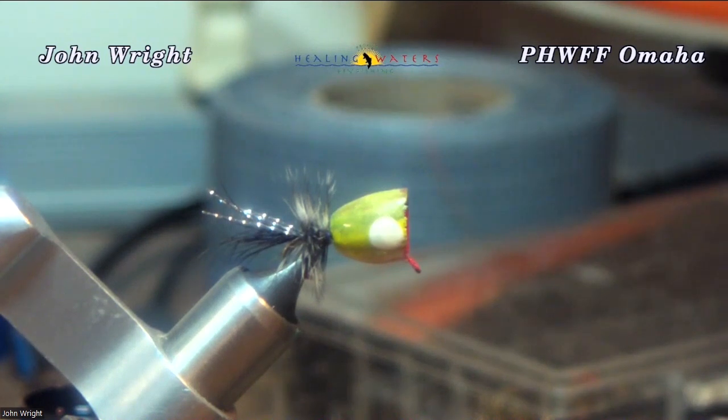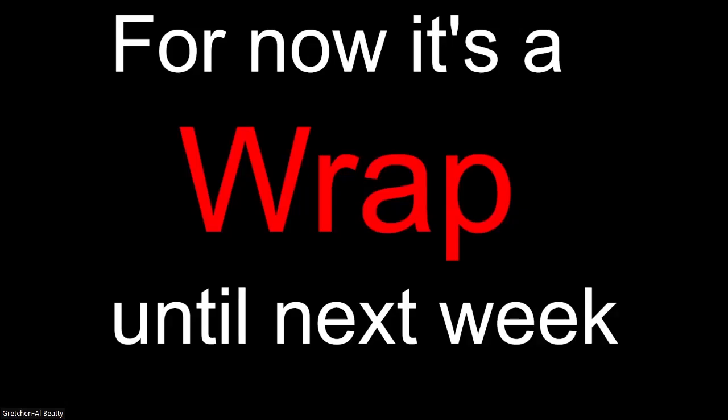Anyway, that's it for tonight, folks. Thank you for joining us. But for now, that's a wrap. Until next week. Thank you.